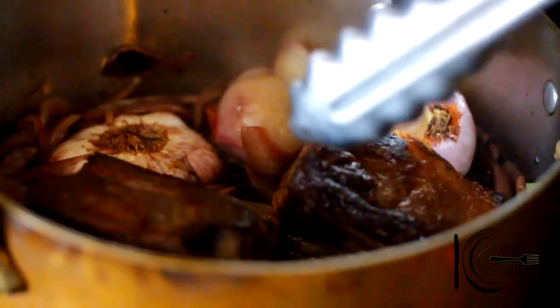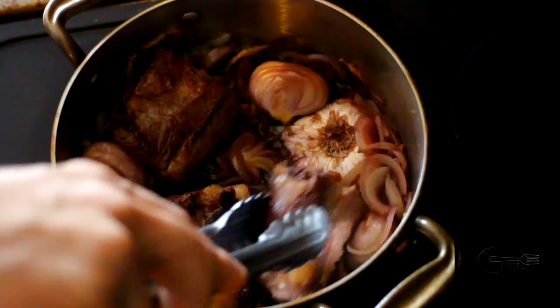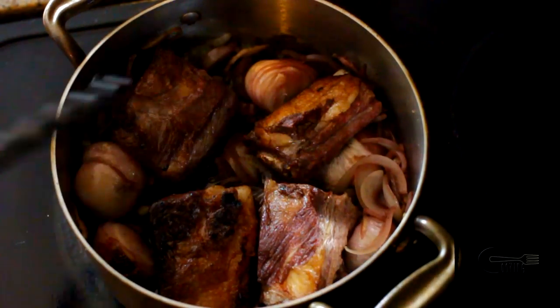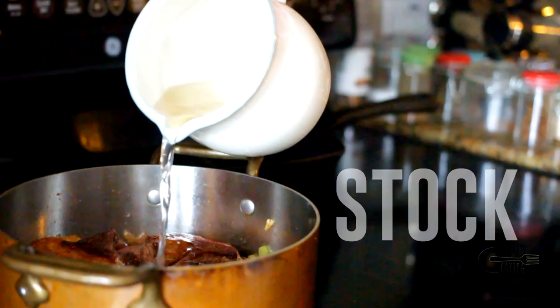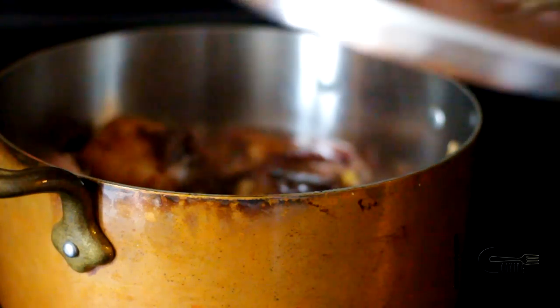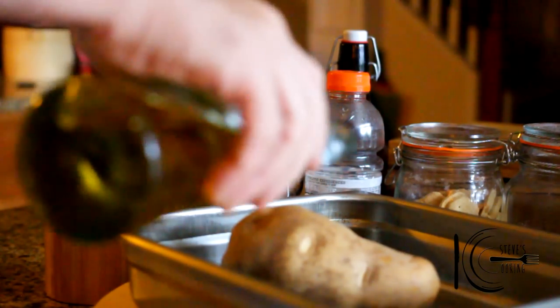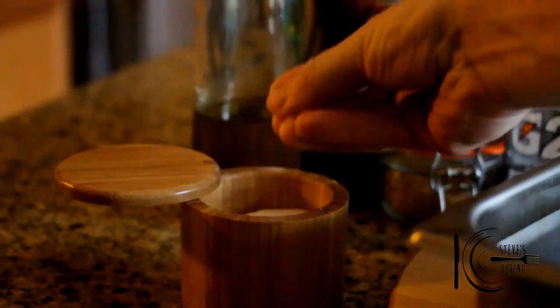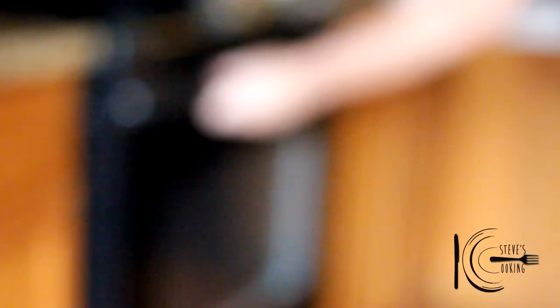Add the short ribs back to the pan. Now cover with stock. Lid on and braise for three hours. In the last hour, cover potato with olive oil, season well, and cook for 45 minutes to an hour.